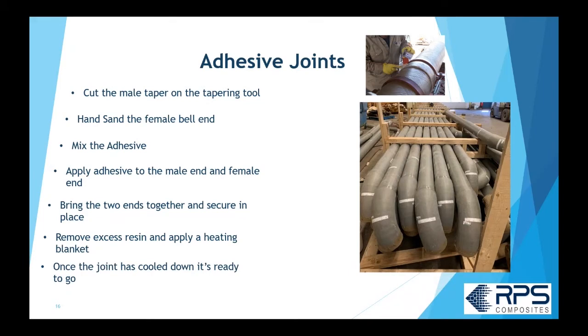Once the joint has been on the heating blanket for the required time and has cooled down, you take the blanket off and the joint is ready to go. That's quite different from the butt and wrap joint where you typically wait 24 hours for full cure.